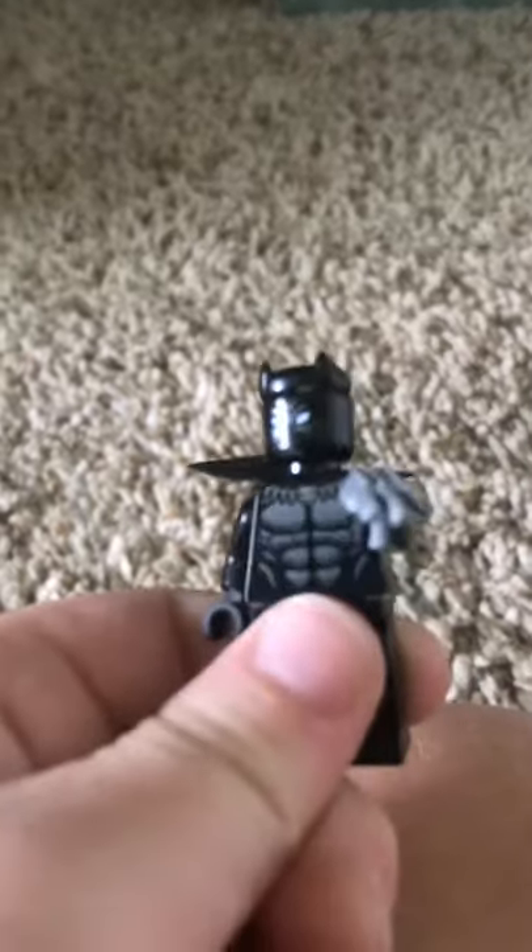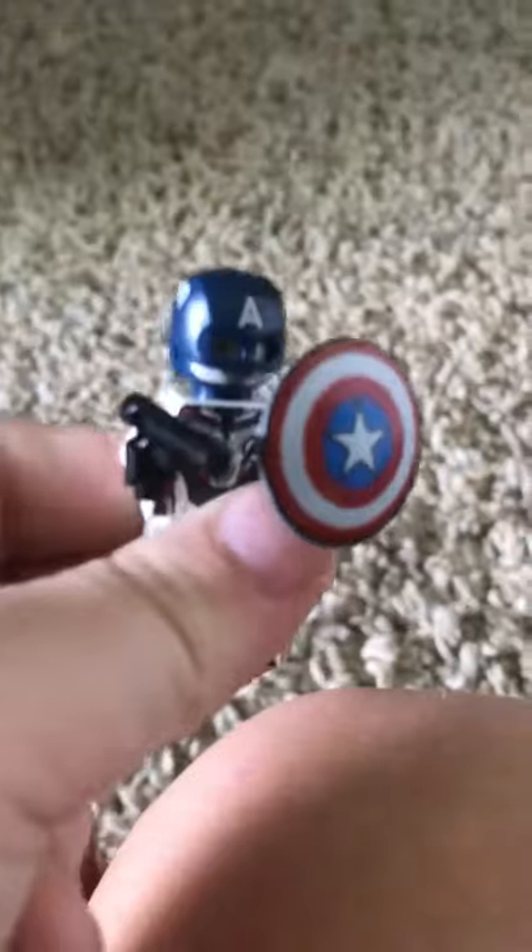Another Captain America. Another bad guy. Black Widow. Black Panther. Another Captain America. Hulk eye. Another bad guy. Another bad guy. Thanos.